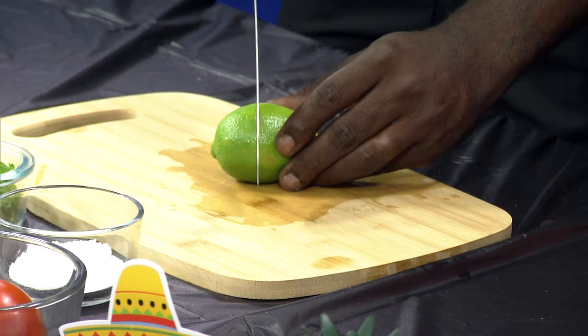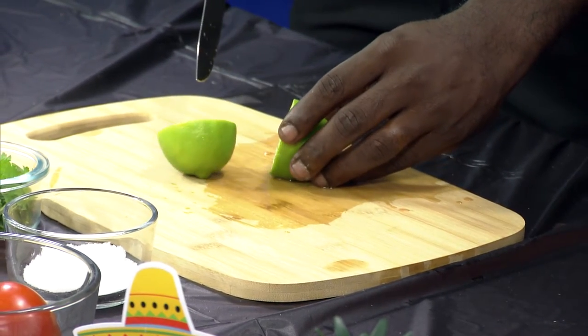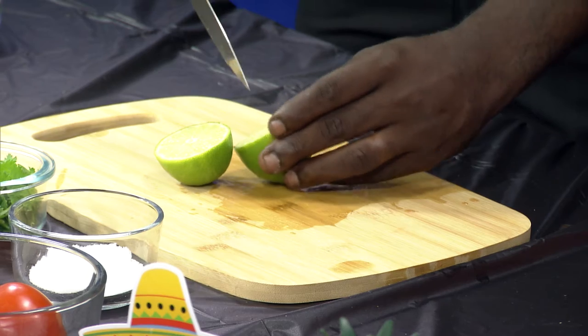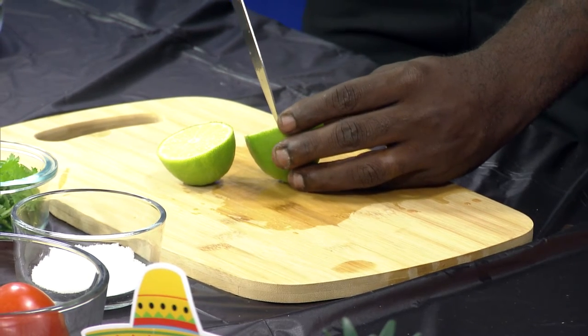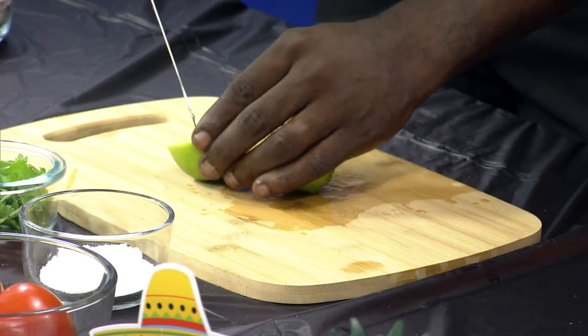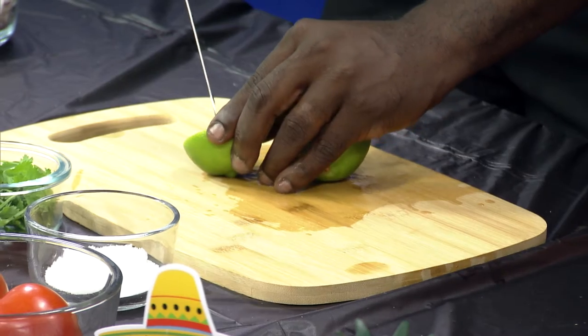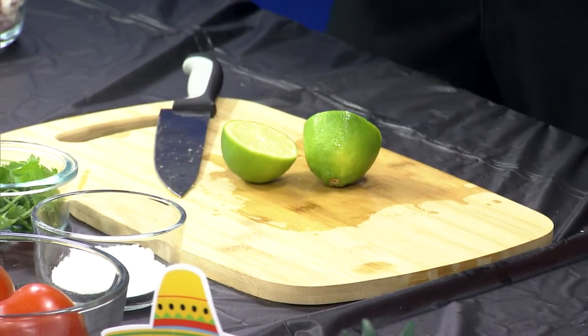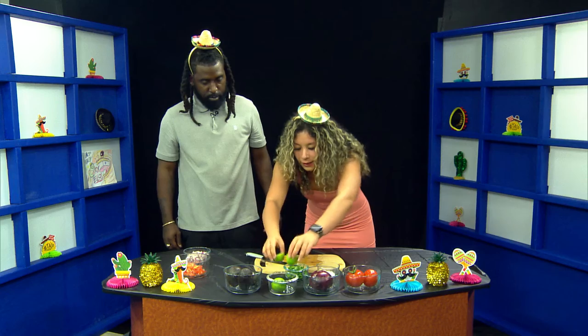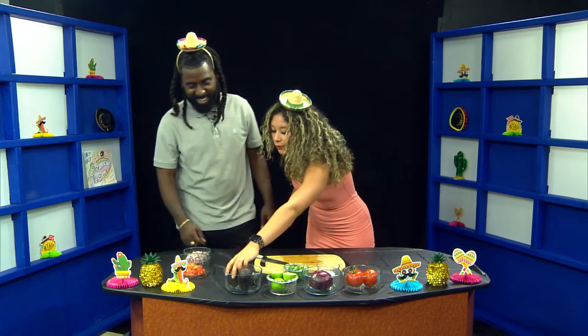With the tip of the blade, make an X inside the lime. So when we squeeze it, it will have a better flow of juice coming out. It's not being too forced and there won't be too much pulp inside of our dish once it's done. We're just going to go ahead and place that one back and we'll come right back to it. I just learned something new — that was a new one.